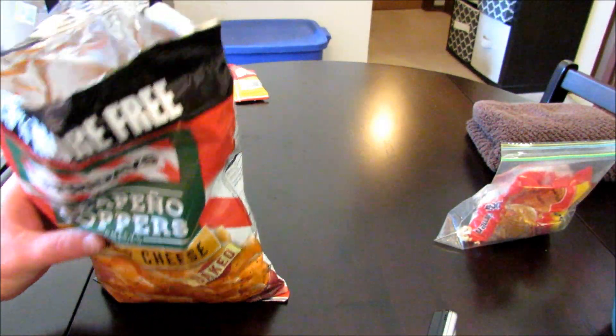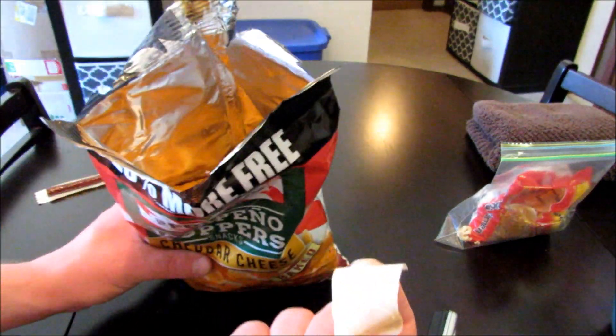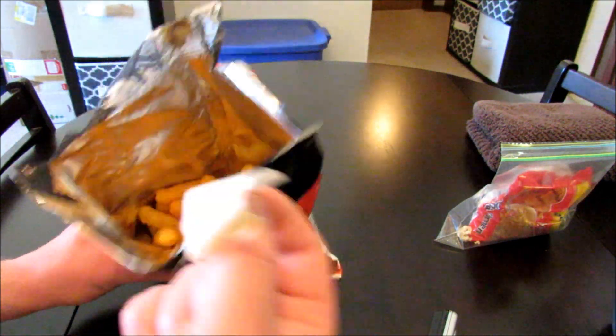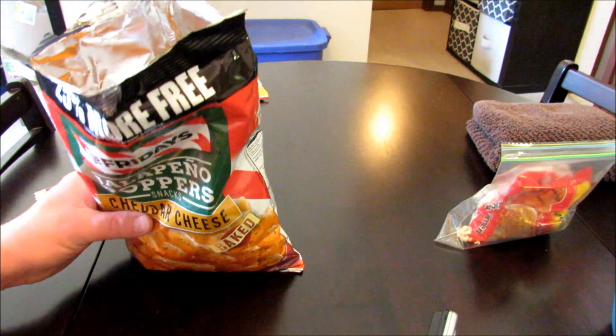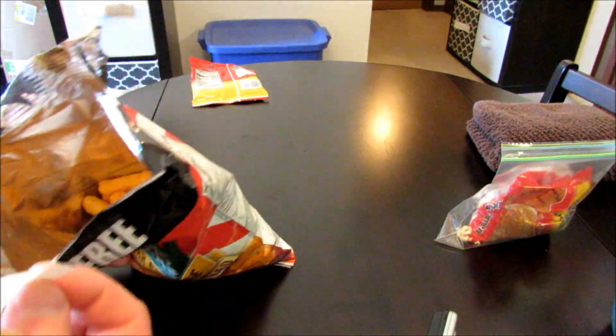I am definitely going to throw these out, but I wanted to make a quick video to show you that. That is gross. I'm going to have to rethink this Jailhouse Burrito taste test video and pick a different kind of chip, because these are definitely going in the garbage.